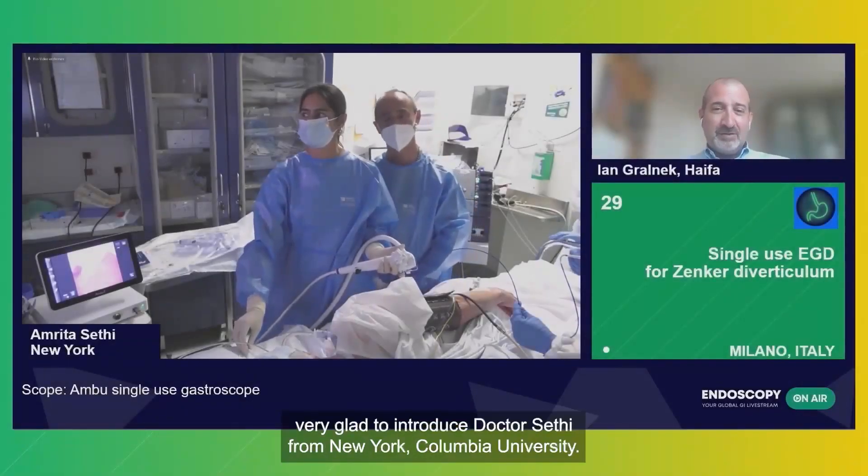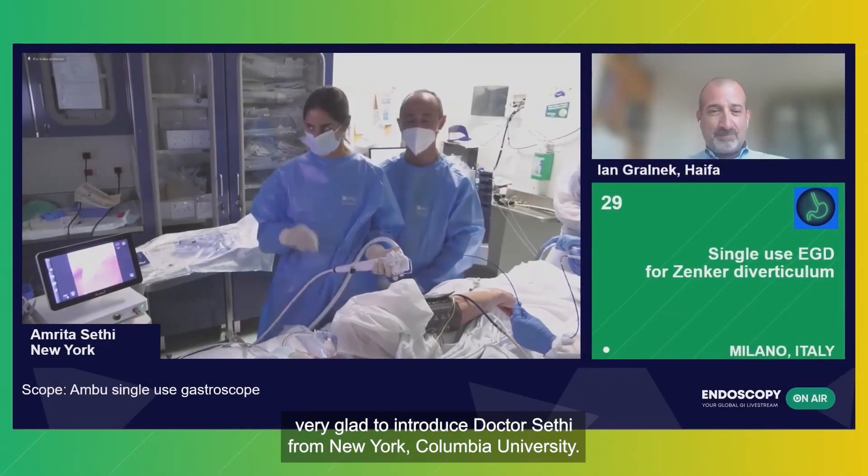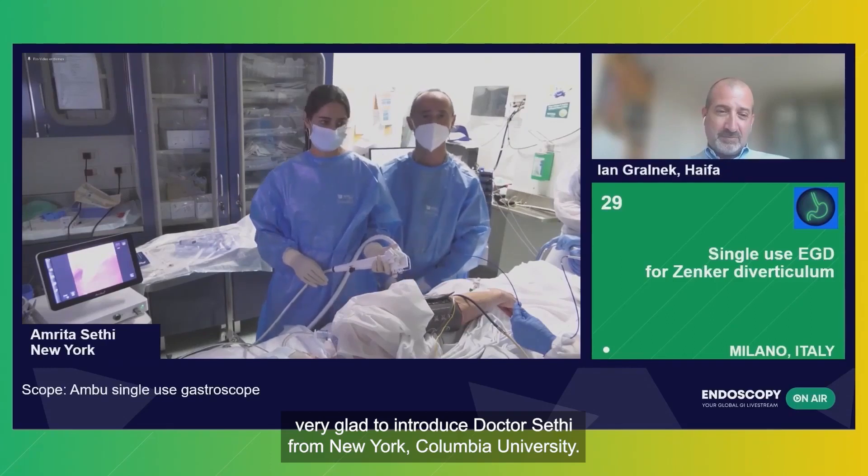Very nice to introduce, very glad to introduce Dr. Segi from New York, Columbia University.